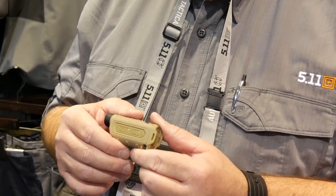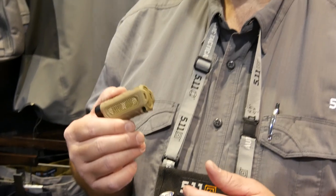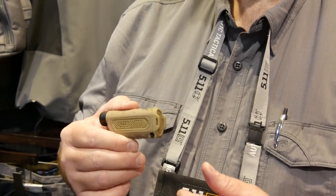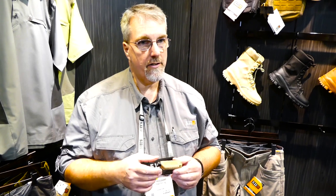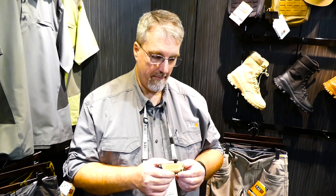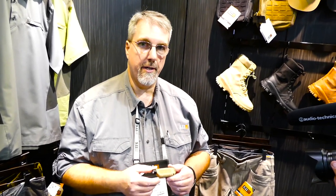We took all the details out of our number one selling pen light and stacked the battery sideways in here, made it a little bit shorter, used a polymer body instead of an aluminum body. We kind of took the overt tactical police look out of a pen light and made it a little bit more pocket friendly — particularly for those folks who are not looking for something that looks so tactical. It's a great way to get an essential tool in other people's hands and pockets and packs, just because it looks a little bit different.